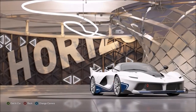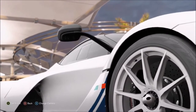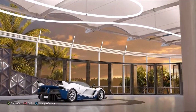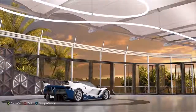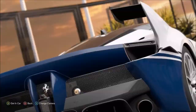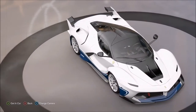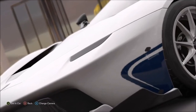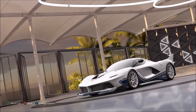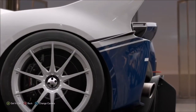Hi again, guys, and welcome to another straight-line performance build, or at least a particular straight-line performance build for Horizon 3. This particular car doesn't have as much extreme top-end performance as some other hypercars and supercars, because it's more of a track machine. It's more about the low-end acceleration, the grip, the cornering — and it certainly is no slouch when it comes to that. It's the Ferrari FXX-K, based on the LaFerrari.